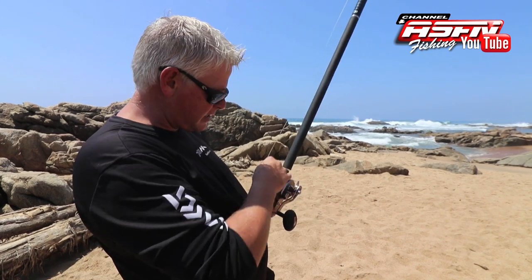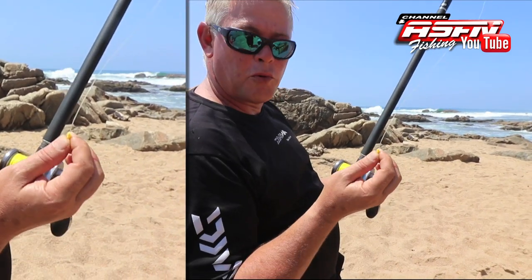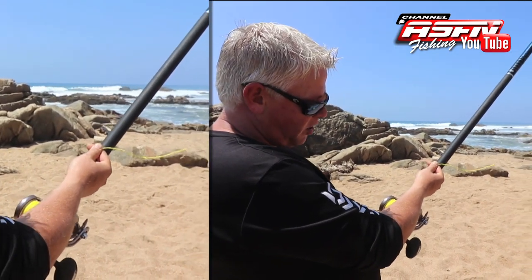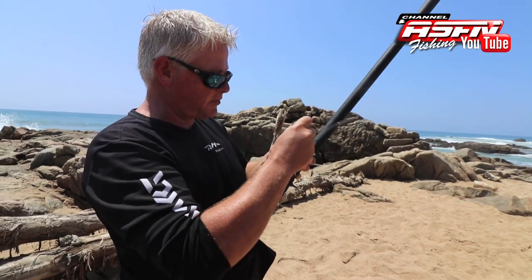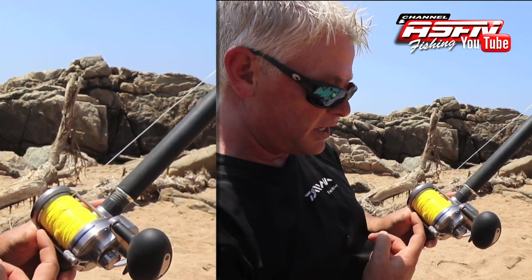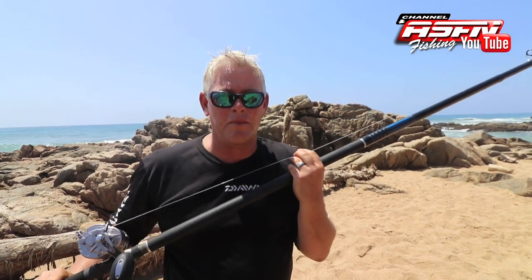For casting, the shock leader helps so you don't snap off, which results in a leader knot. This is a Bimini twist with improved Albright — that's on our channel if you want to see how to make it. Because I'm right-handed, my thumb will sit here. Keep in mind the knot must be on the opposite side of your thumb — when you release, the spool spins very fast and the knot will hit your thumb and take the skin off. Starting off, you're going to have a drop length of about a meter to a meter and a half to get used to reel control.